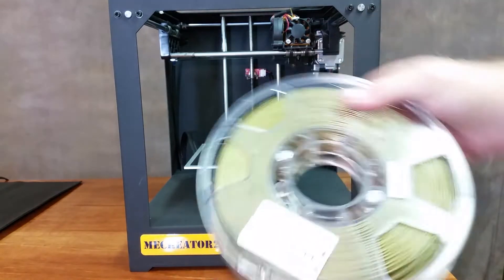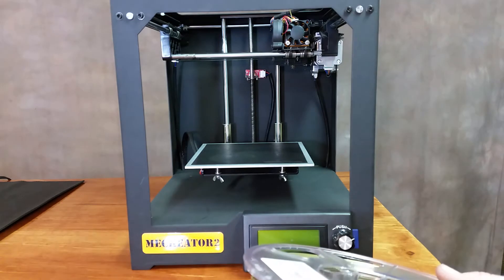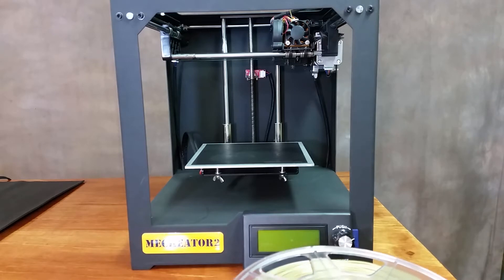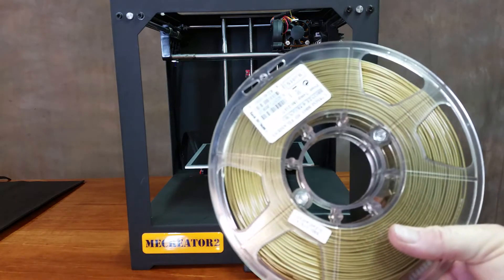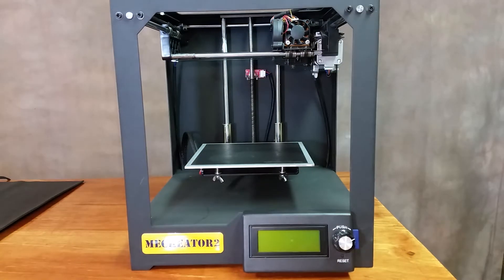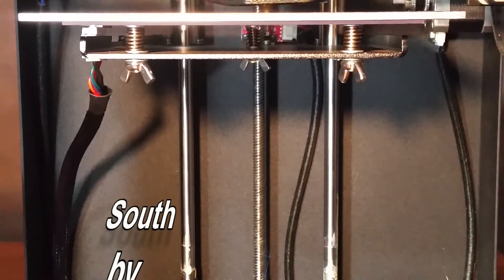We're going to go ahead and give it a shot, see how it prints. I'm going to print this owl that I found on Thingiverse — it's by my friend Mustang Dave. I believe it's called Owl Statue Number Three. I'll put a link to it in the video description. Anyway, I'll get this set up and I'll see you at the end of the time lapse.